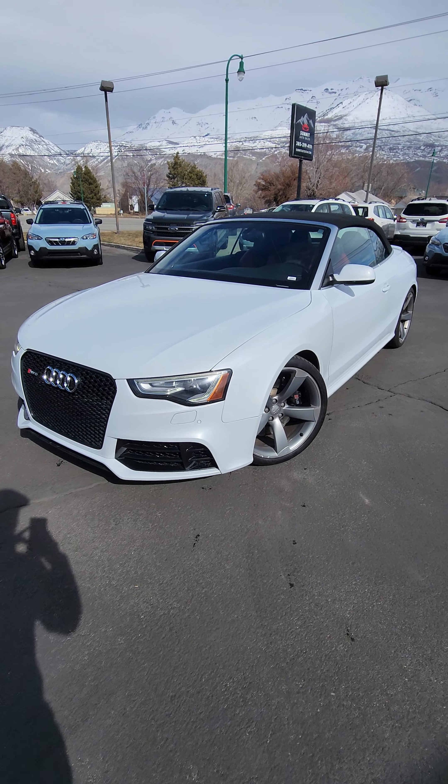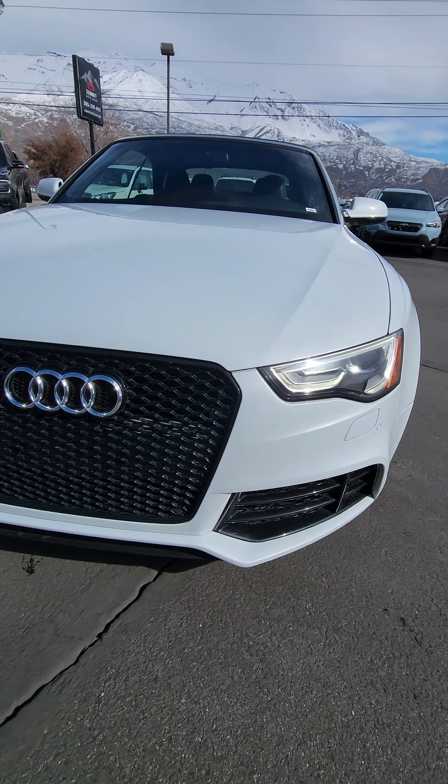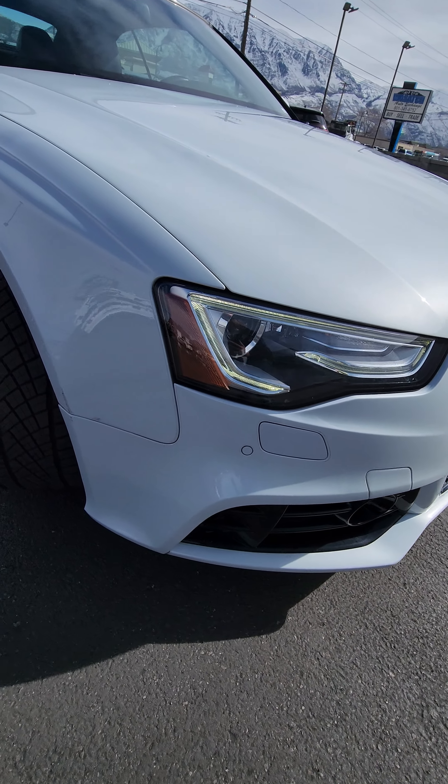We're gonna get the video for you of the 2014 RS5. Going around the front of the vehicle — it does have the clear bra protection on it. You're gonna see this right here; it's just some dirt that got under the adhesive. It doesn't look like actual damage to the paint.